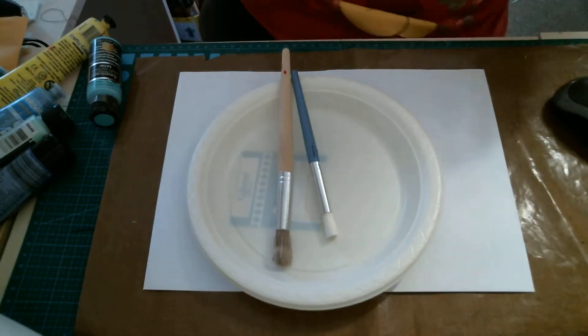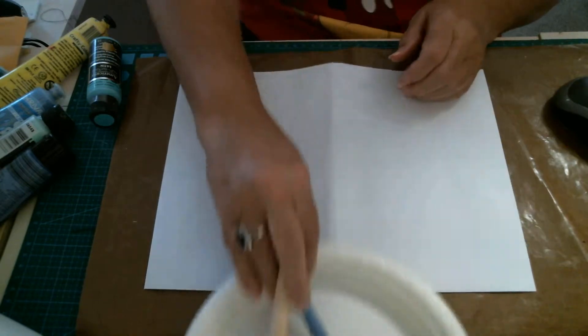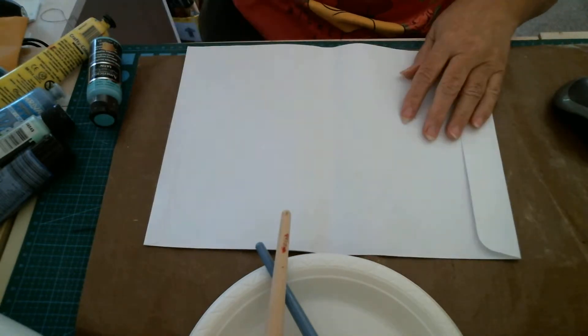Hi everyone, it's Leanne. I've got my envelope. Now this envelope is for the time capsule I'm doing.